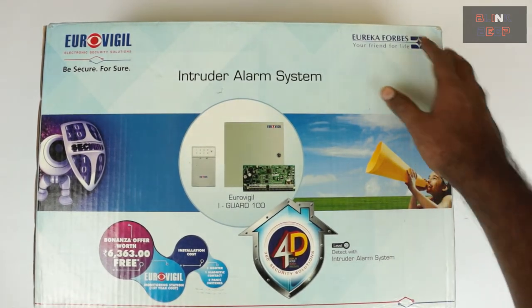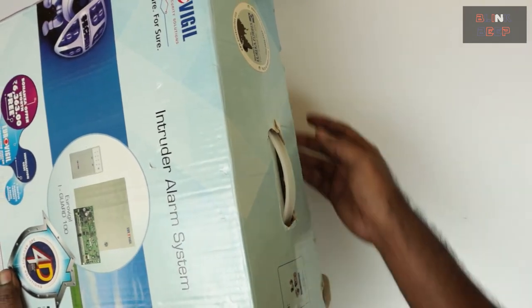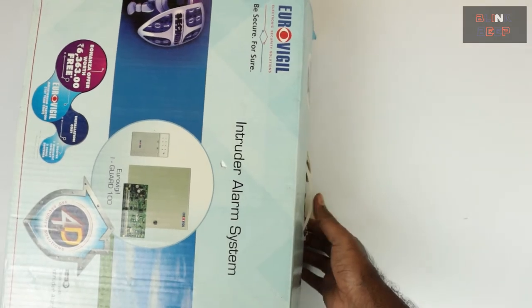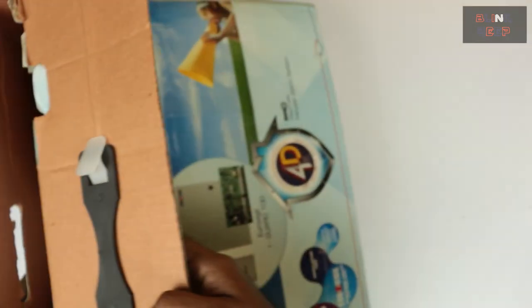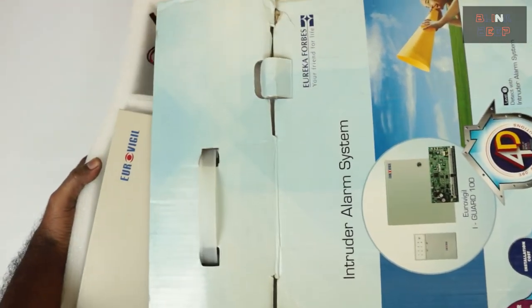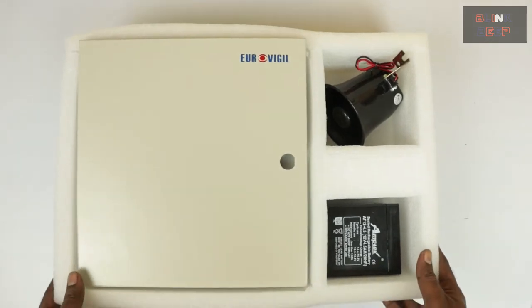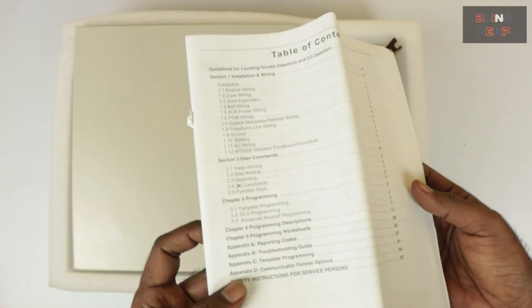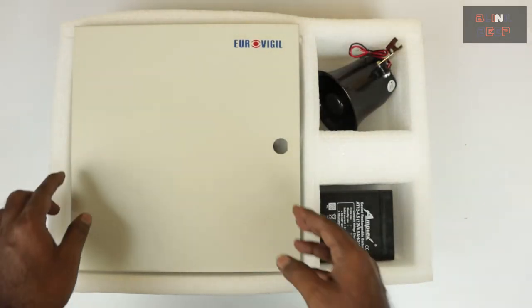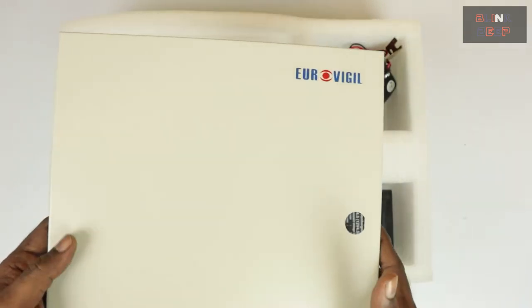It's time for unboxing. I'm sorry about the box — it's a bit damaged because I purchased it a long time ago and it's been sitting in the loft, but apart from that this is a brand new unit. So this is the panel that we were talking about. Right now I just have the door for this panel because the actual panel is fitted into the wall during the civil work.